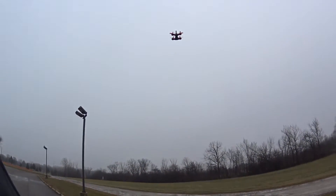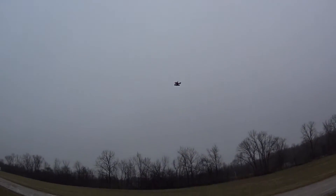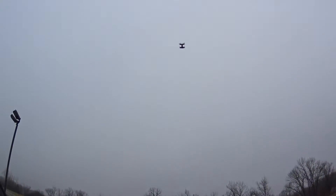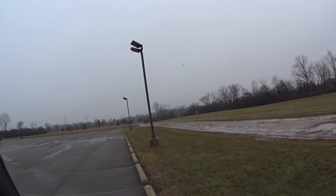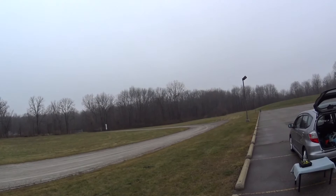Got air mode on. Got a 1350 pack in there — you can see it. It's a ripper.